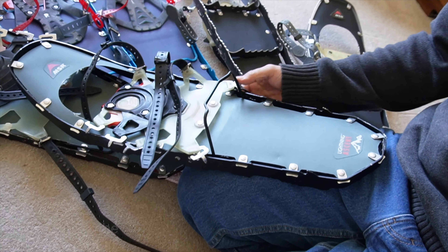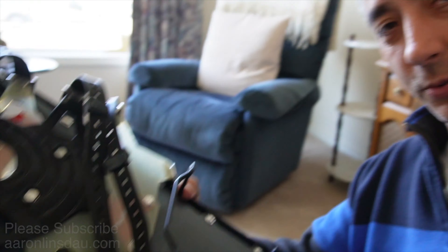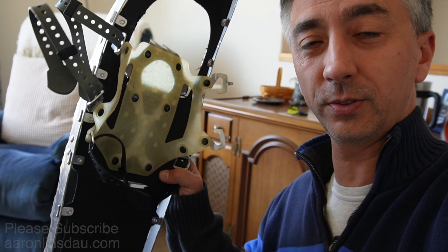I upgraded to the MSR Lightning Ascent. I love these because of the ascent bar. When you're walking up steep hills, it's really like not walking up steep hills — it's like walking upstairs. The first time I went to Denali, I had the older snowshoes and my calves were on fire because of how steep the mountain is. So I got this pair of snowshoes.